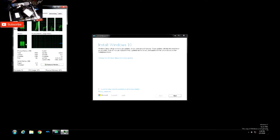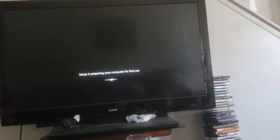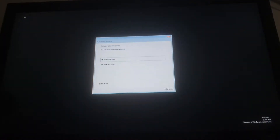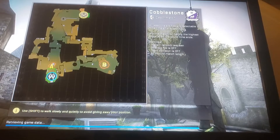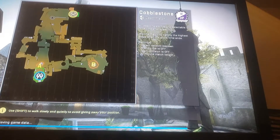It took about 10 minutes but it's now set up, preparing for first use. I installed Windows 10. So I apologize for the bad camera angle — we're going to play CS:GO on the dumpster computer.